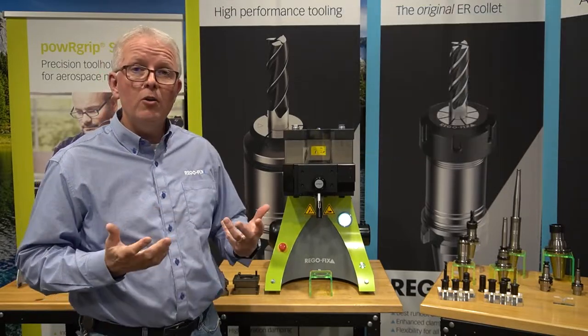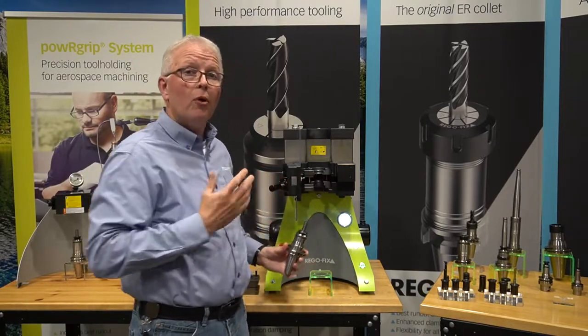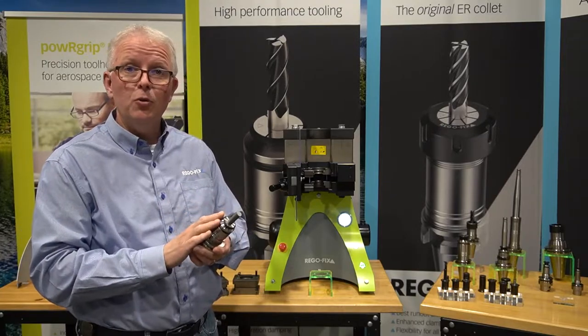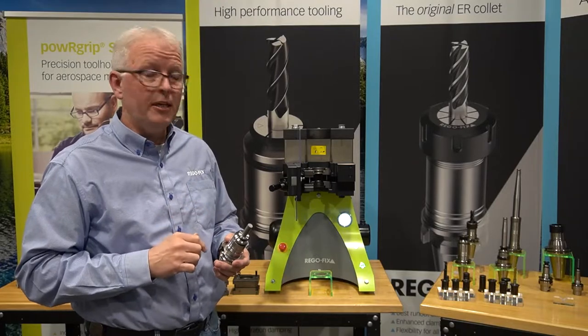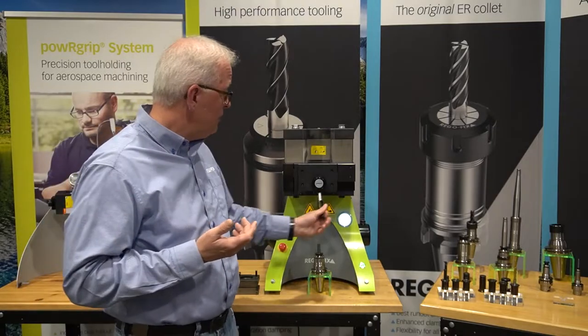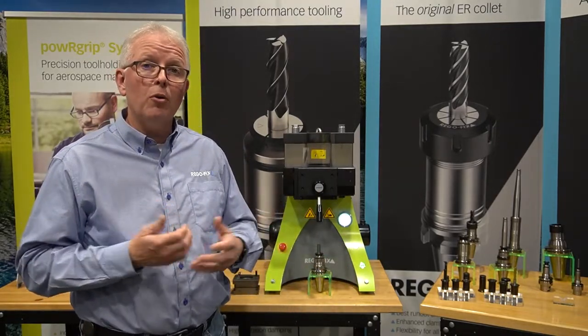Now what you'll notice is I didn't have to do anything to the machine to tell it what pressure to generate or how long it should take to put that tool in. That's because it's all done automatically in the machine. The machine has a series of dies and the dies are what allow the machine to know what pressure to generate.